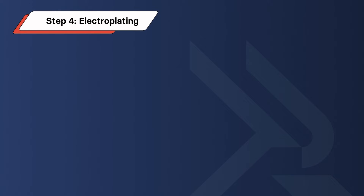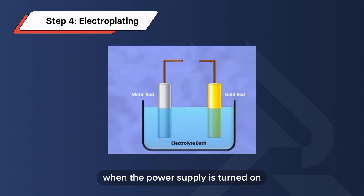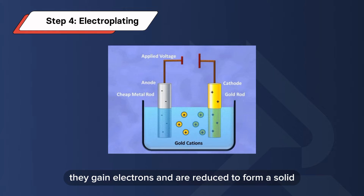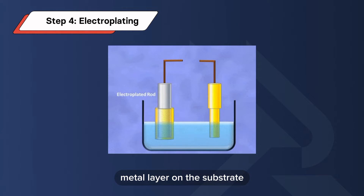Step 4: Electroplating. When the power supply is turned on, metal cations from the electrolyte are attracted to the cathode — the substrate. They gain electrons and are reduced to form a solid metal layer on the substrate.